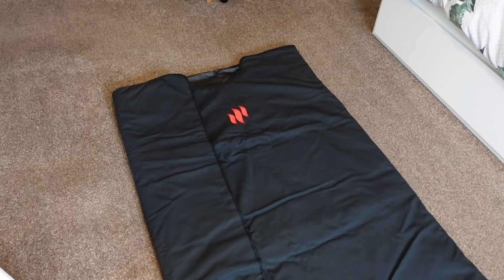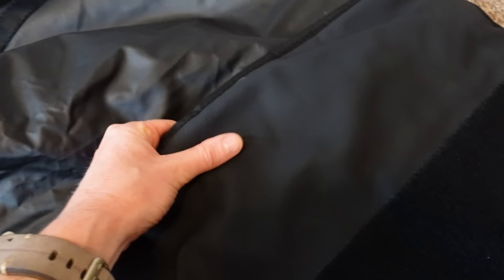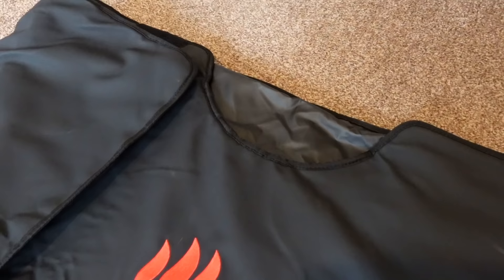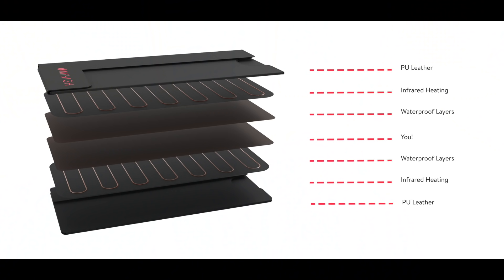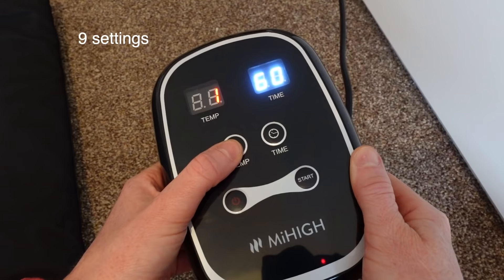Essentially this is like a giant heated waterproof sleeping bag, although you definitely wouldn't sleep in it, and this one costs £399. The material is waterproof inside and out and it measures 180 centimetres long by 90 centimetres wide. It's got a little cut out at the top where your head pokes out and then there's velcro at the bottom and side to secure you in and keep the heat in. Woven inside the waterproof material are the infrared light heating elements. It uses a standard home plug socket and it has nine settings.